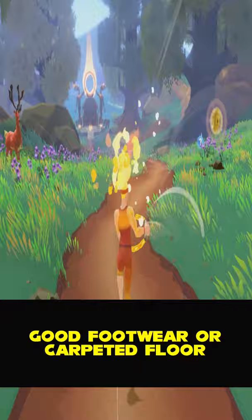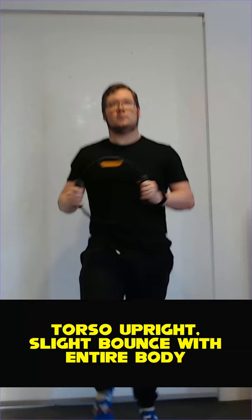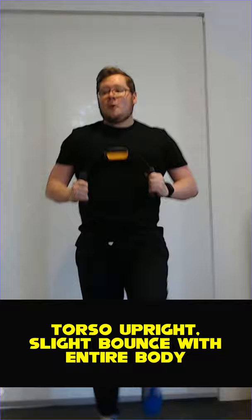When running, I recommend good footwear or a carpeted floor if you aren't used to it. Keep the upper body upright and have a slight bounce with the entire body. Bring your knees up, but not all the way to parallel. Slightly sway your upper body to help with your back during this exercise.